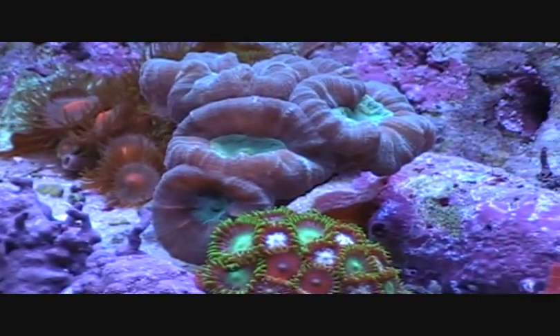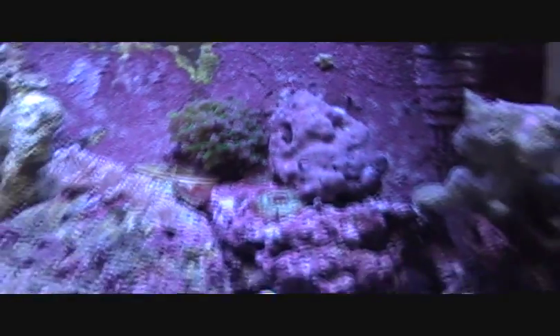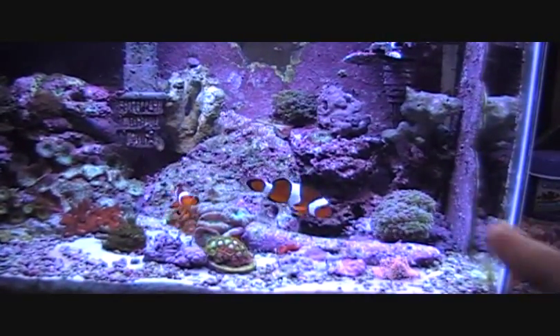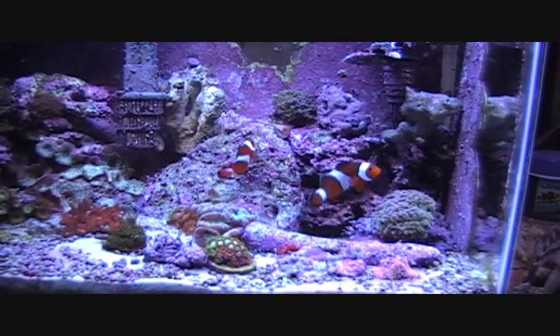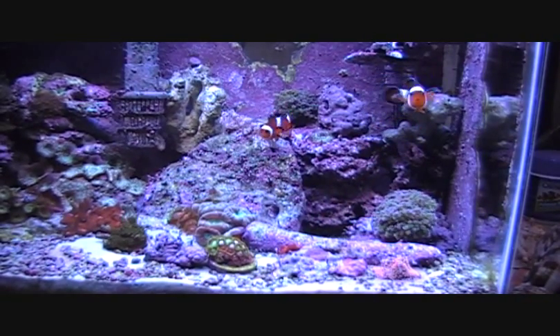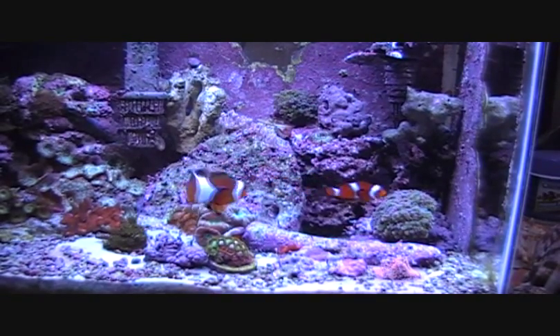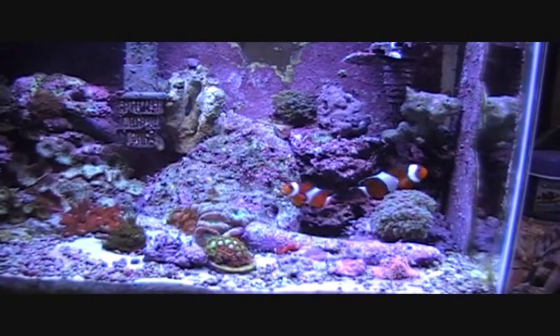Thanks for watching. That little starfish there. I'm also looking forward to buying another disc coral, like I've mentioned in the past — hopefully I can find a really stunning specimen. Thanks for watching, guys. Bye.